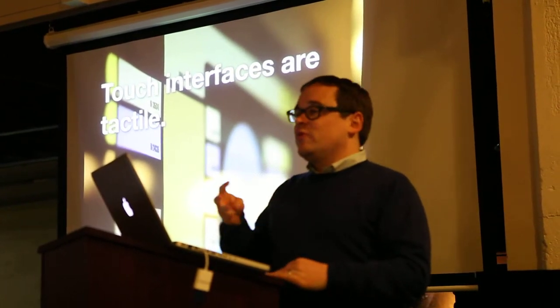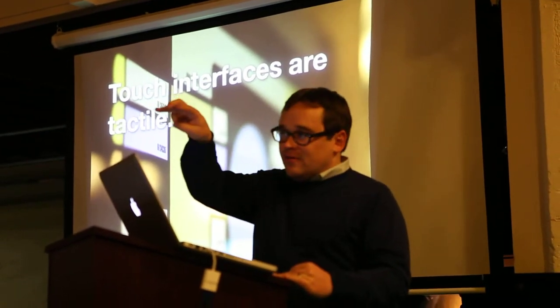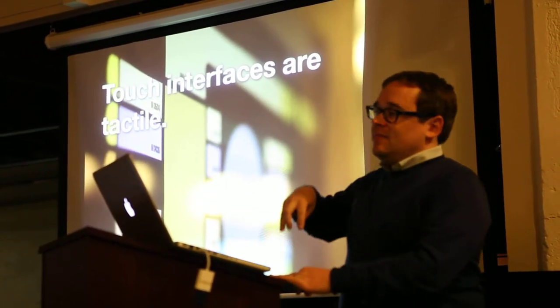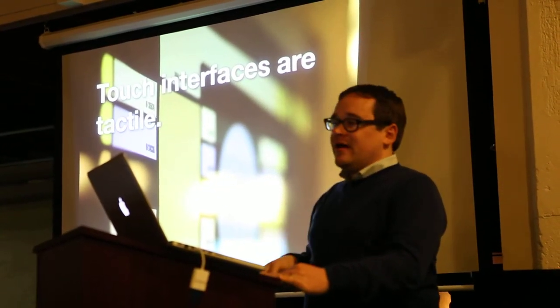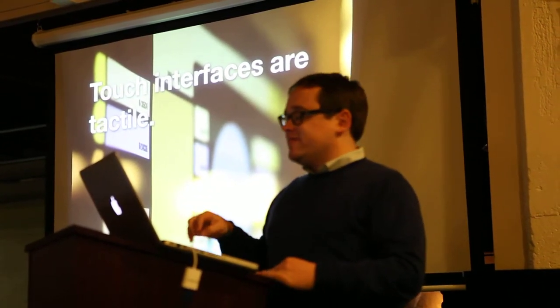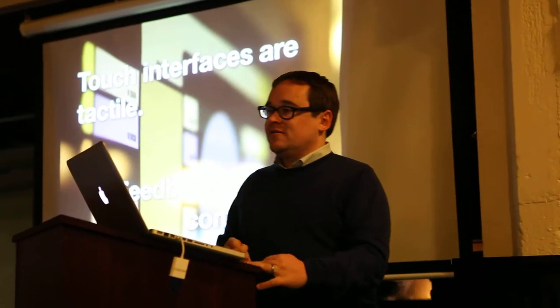And if you'll notice, when Chief O'Brien drags those three little icons, they don't stop and catch up with his fingers. They don't slowly fall behind. They are right under his fingers. Because when you're talking about touch interfaces, a responsive interface is always responding to you.